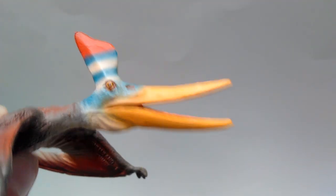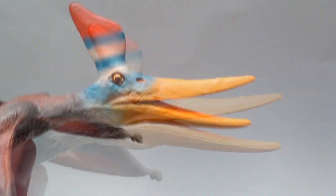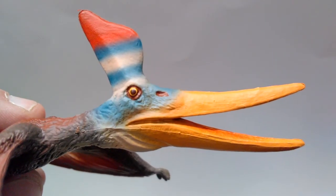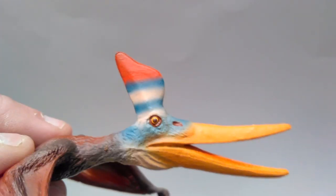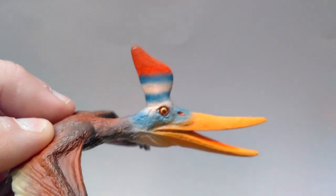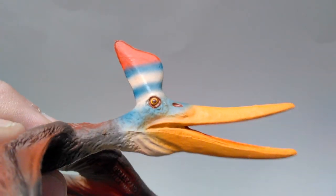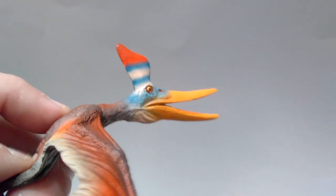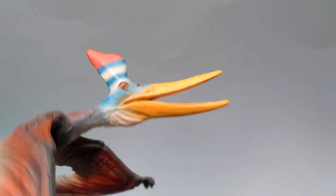This Pteranodon looks fantastic. You can see the appearance of pycnofibers all over the face. Then it's got that bluish coloration that gives you a white stripe above the eye, then a blue stripe, then a white stripe, then a blue stripe, and then a red tip. I think that whole area gives it such a beautiful, very striking look. It makes the overall appearance of the head look very flashy. It's been really nicely airbrushed, so it looks very natural. This is something so bright and flashy, but I could definitely see a Pteranodon looking like this — a very natural-looking, bright, flashy paint scheme.